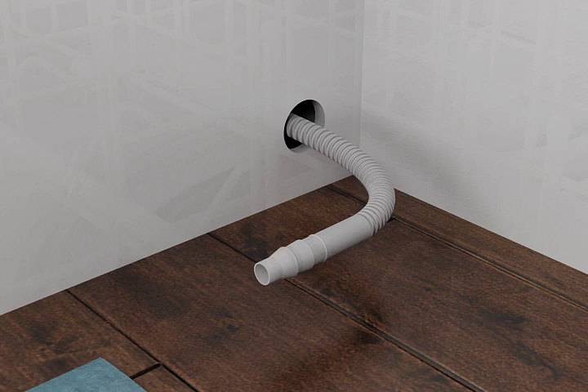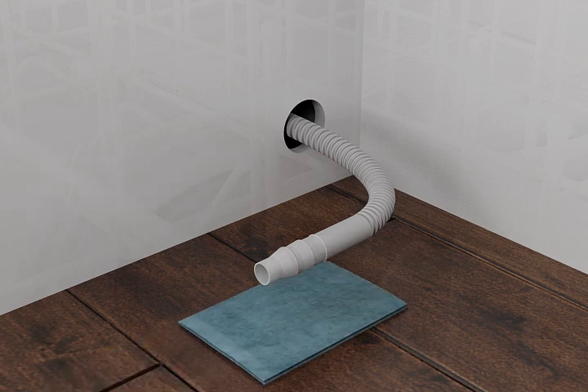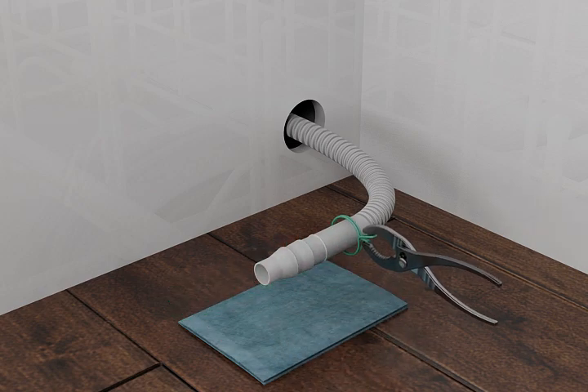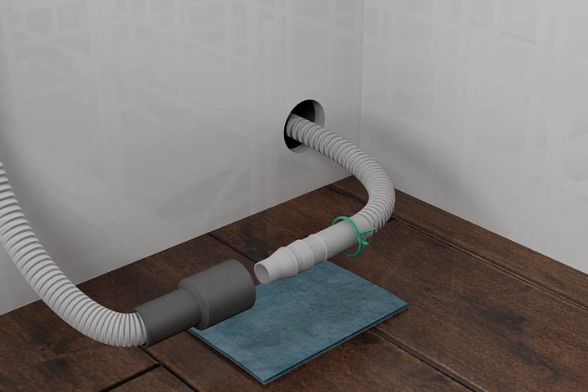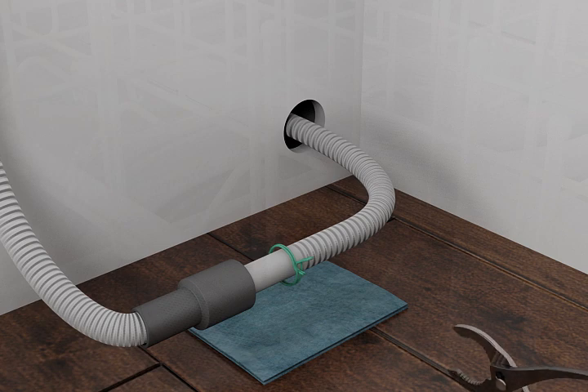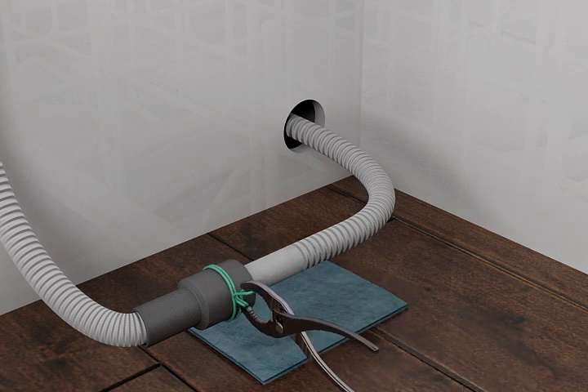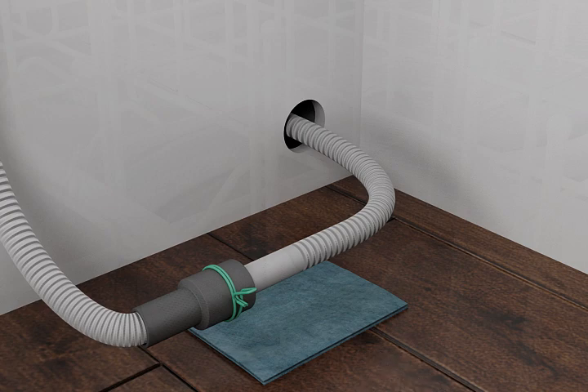Place a towel under the drain hose to absorb any residual water. Fit the green drain hose clamp onto the small end of the drain hose. Push the small end of the drain hose into the dishwasher drain hose connector up to the stop. Squeeze the green hose clamp open with pliers and slide it onto the connector in between stops.